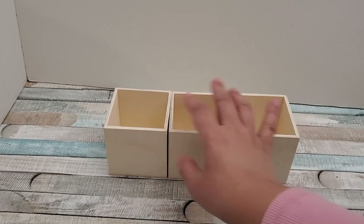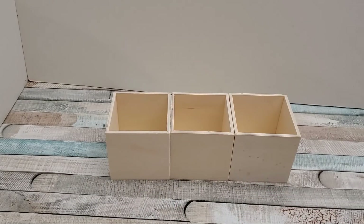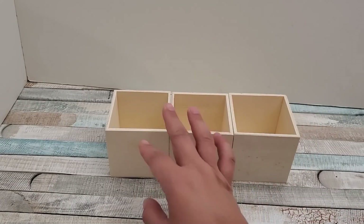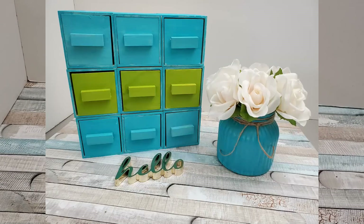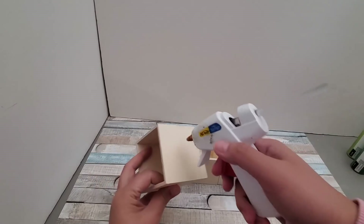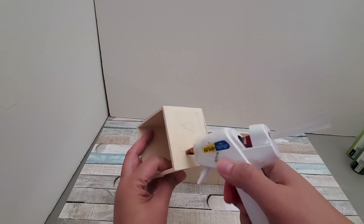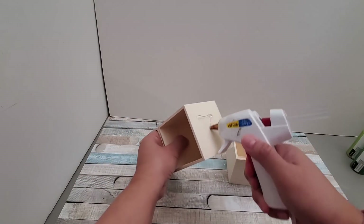For my first DIY I'll be using these three wooden cubes that they sell at Dollar Tree. It actually comes with a smaller cube inside, and the cube has three designs of cutouts. Today I'm going to be creating a utensil organizer so that I can organize my wooden utensils. I am just using hot glue to connect all three cubes.